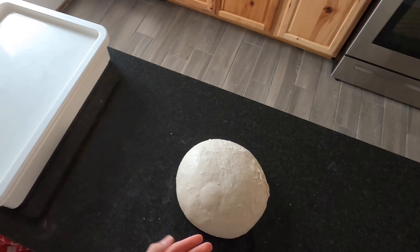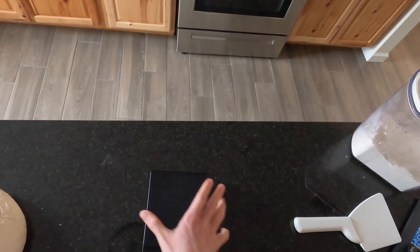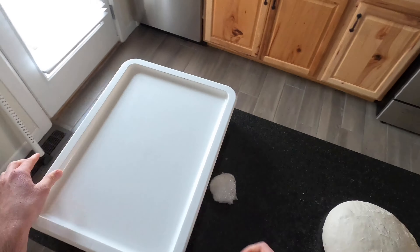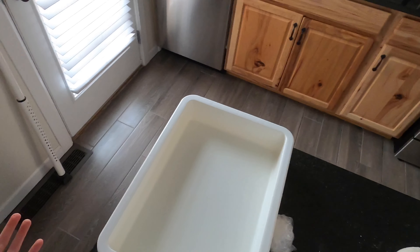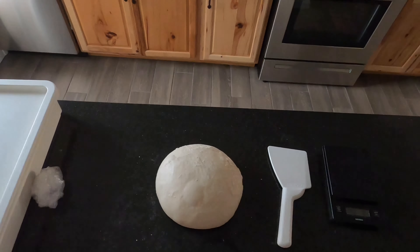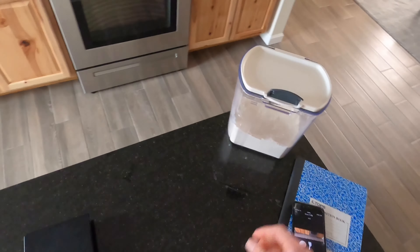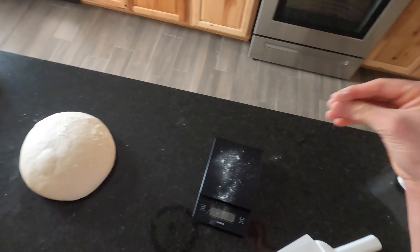Now we're going to go ahead and divide these up into dough balls of 260 grams. We have a scale, a scraper, and a dough tray here. If you don't have a dough tray, you could also just use a pan, Tupperware — anything works as long as you're able to keep it closed.